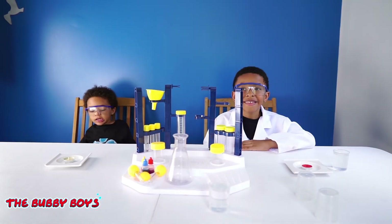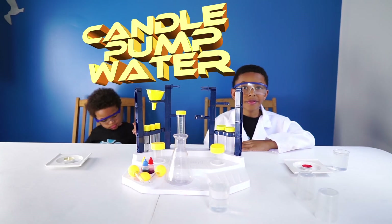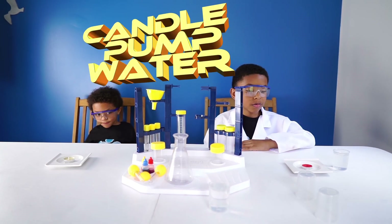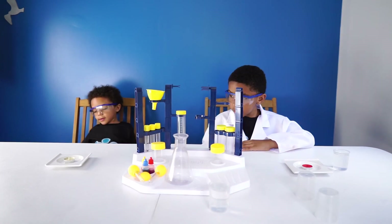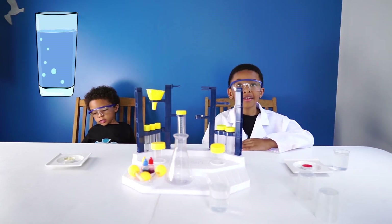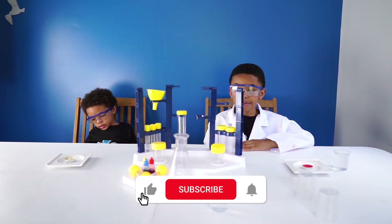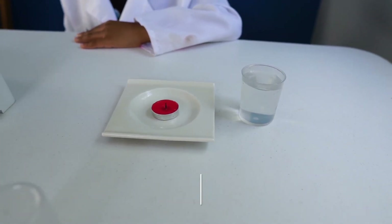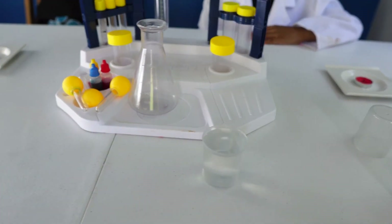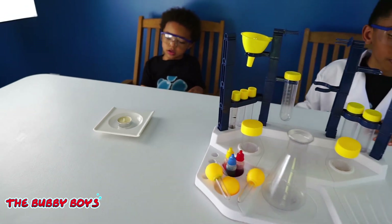So today we are doing an experiment called candle pump water. For this one, you guys are going to need a pigment, a plate, a candle, some water, and a measuring cup. We'll show you the setup we've got going on here — little plates, our candles with our water, our pigment and droppers. We are ready to rock and roll.